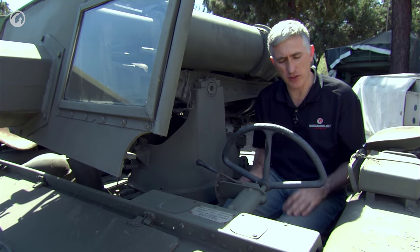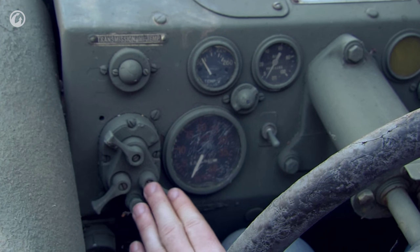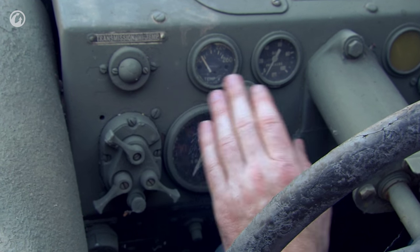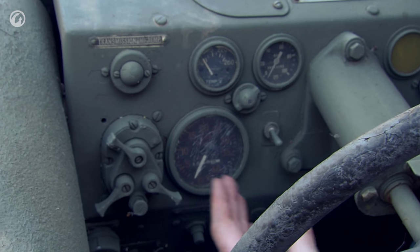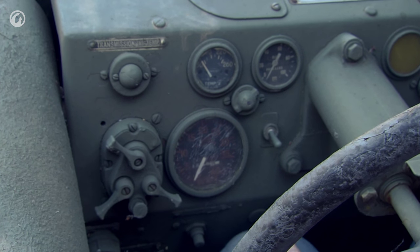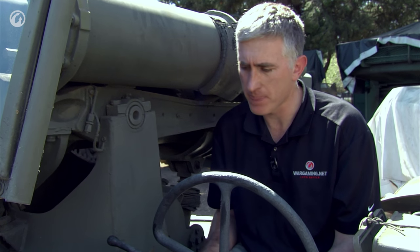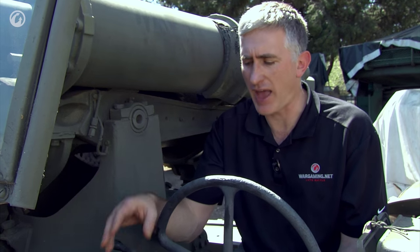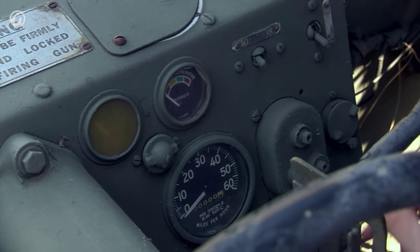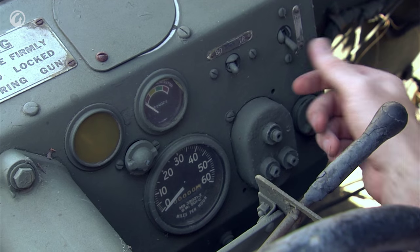The dash is pretty much what you would expect to find on a vehicle of the era. On the left-hand side are the controls for the engine itself: the magnetos, the starter motor, transmission oil temperature, high engine oil, engine pressure, RPMs, and the dial at the bottom shows how many hours the engine has run — in this case, it's showing 1505.9. Moving to the right, you have the ammeter, which shows how much the generator is working. There is a toggle for blackout drive or infrared drive, and high beam/low beam is a simple toggle on the far right.